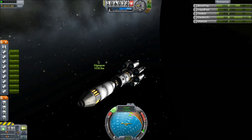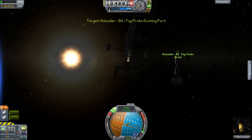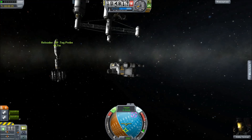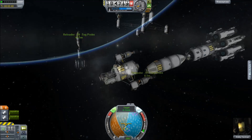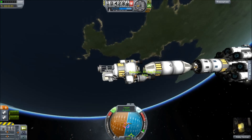We get this into space and maneuver it near enough to the station, and it's time for the tug to come out. We're not going to actually bother docking this because the tug is much more maneuverable. We're going to try and slot that onto the back. It's the same rocket that launched the B-9 space tug.